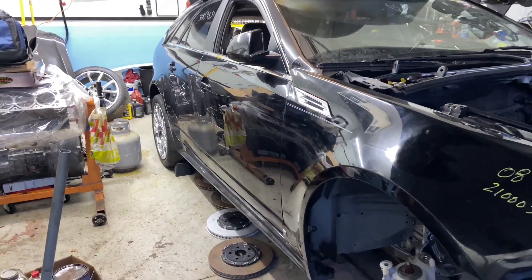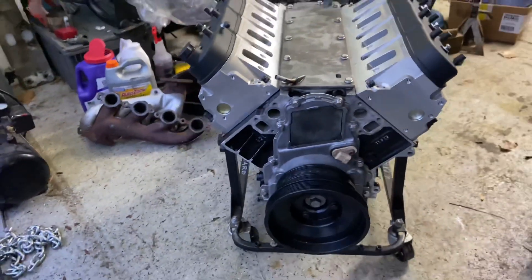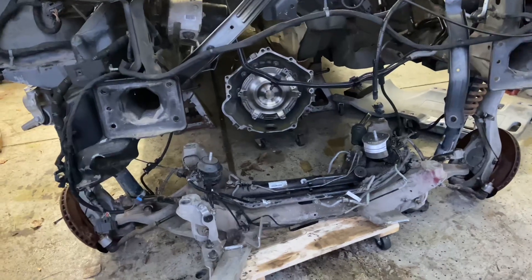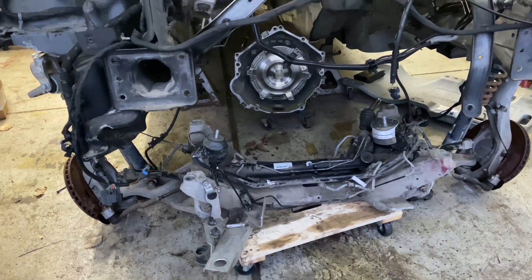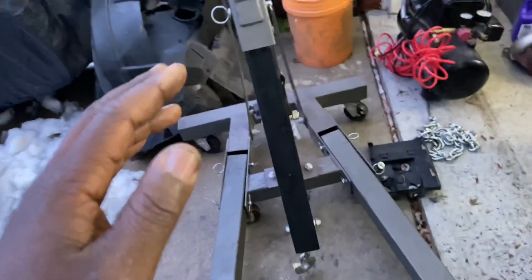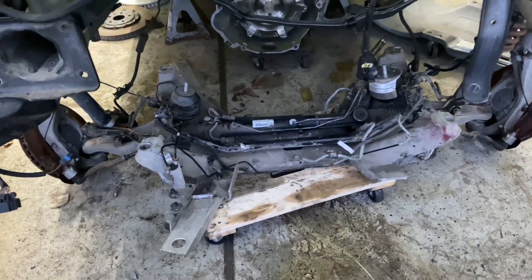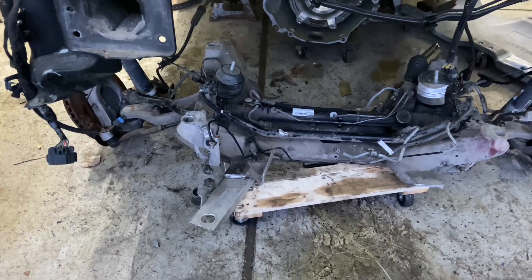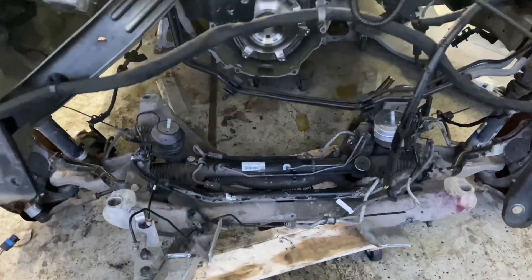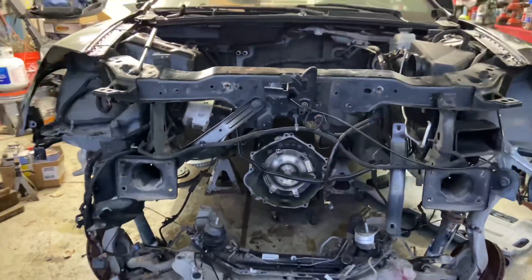This has been dubbed the Frankenwagon by guys on the CTS page. So, getting ready to try to lift the engine into the engine bay. My plan is to bolt the engine to the trans, and then bolt the engine and trans to the cradle. I'll be using the hoist to support it, get it up high enough where I can start to bolt the K-member in. So that's the plan — motor's going in today.